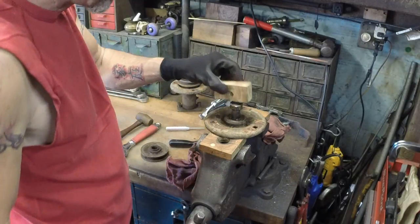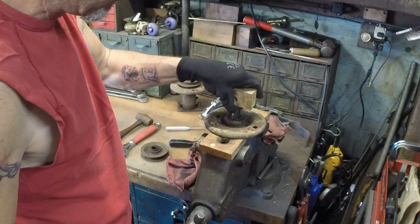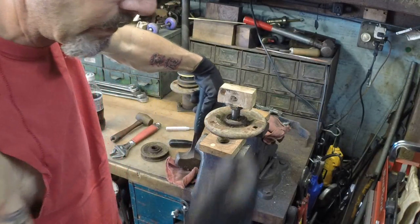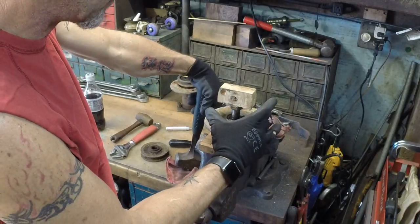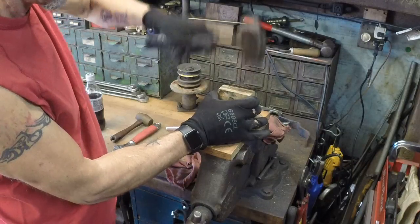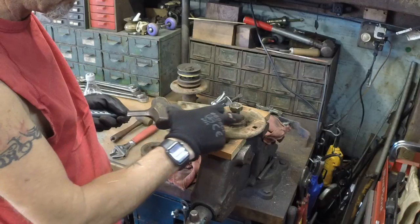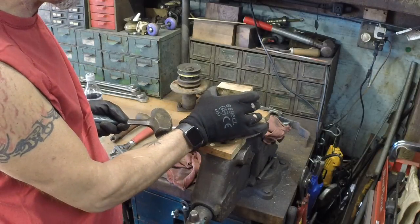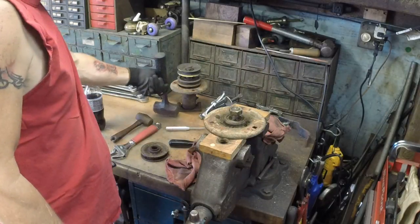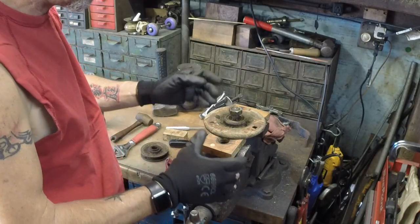We're going to get that block of wood and a BFH, and you're going to shock it just like we were shocking the pulley — and it moved. I did clean the spindle off and I put a tiny little bit of PB Blaster on there. Sometimes they go easy, sometimes they don't. You've got to realize these things have been together for nearly 50 years.